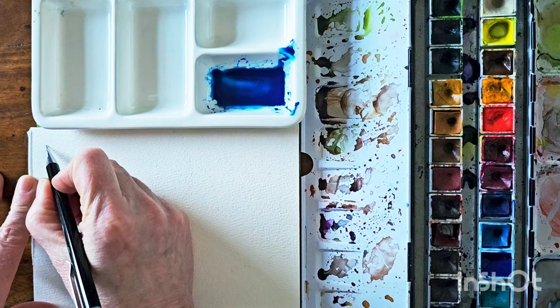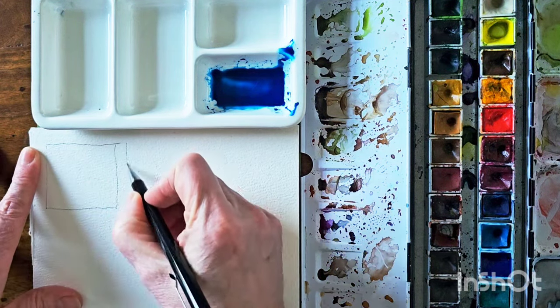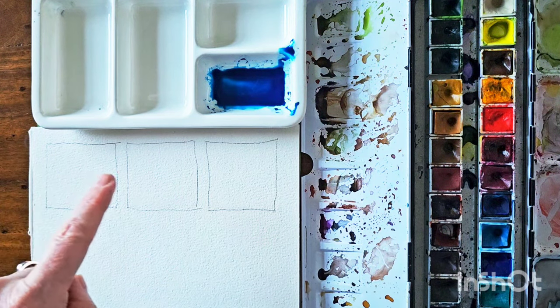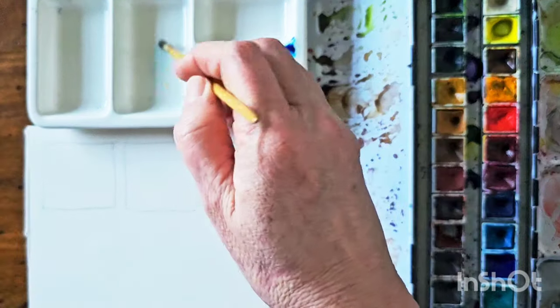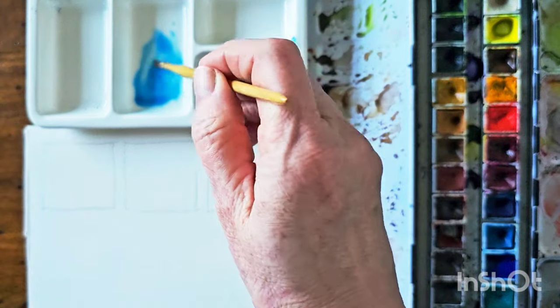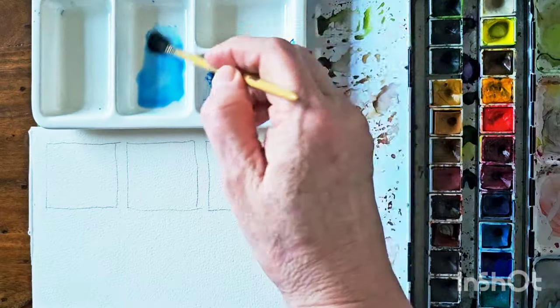So I'll draw out a few areas here so you can see. I think we'll call this Daddy Bear, Mummy Bear and Baby Bear actually — I've been inspired. So I'm going to add some water into my well here and then take a bit of paint, add it in. I've got a big area to paint so I'll add lots of water to it.